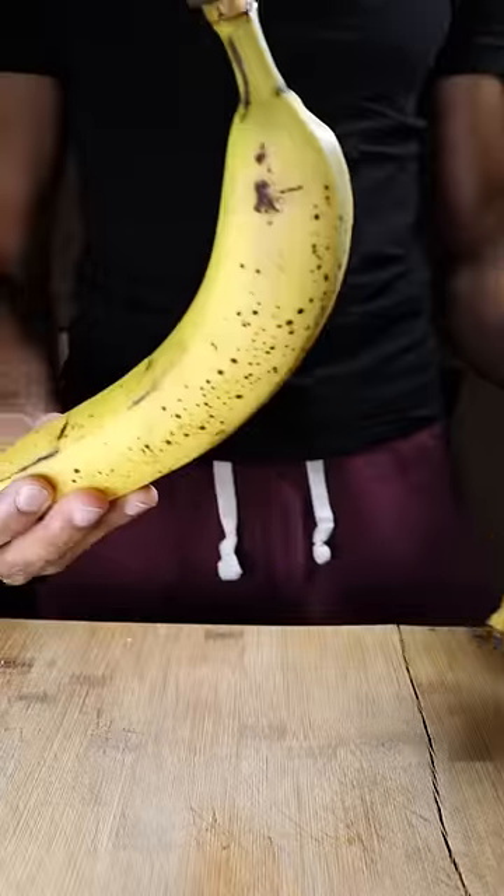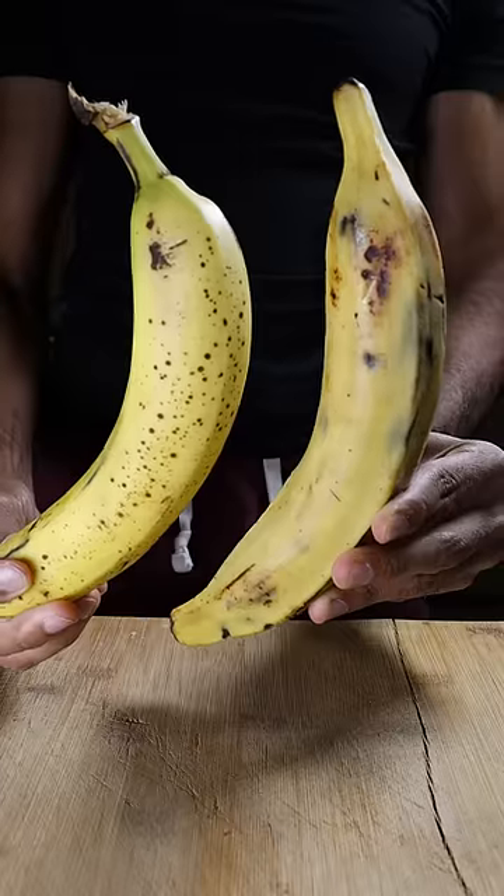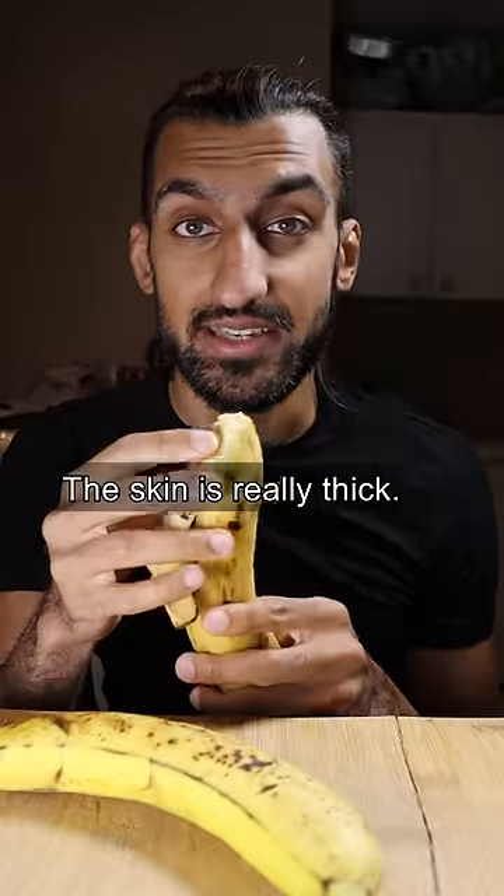This is not a banana. Well, the one on the left is. And the one on the right technically is as well, but we call them plantains, which isn't what we normally think of when we talk about bananas. You can't really peel it like you could with a banana. The skin is really thick.